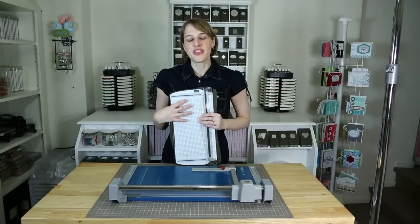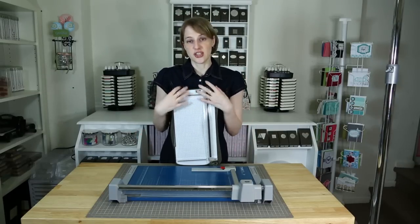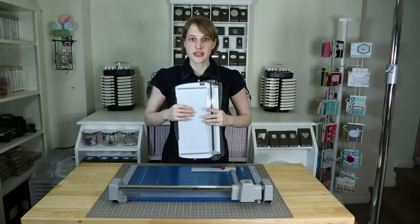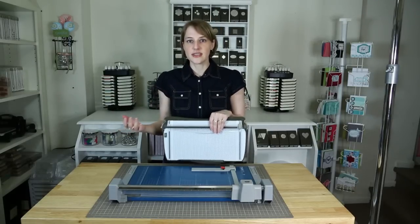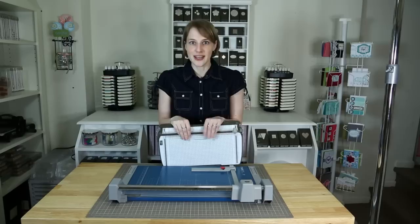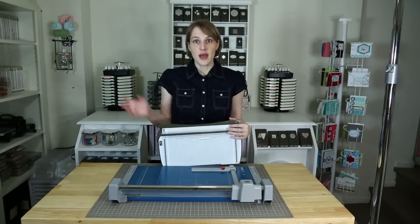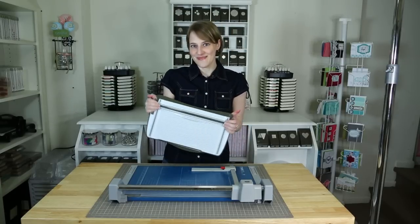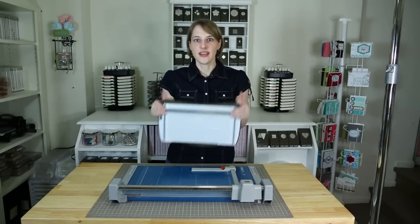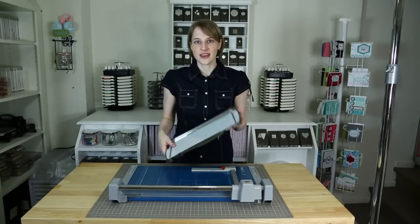If you're a casual crafter, something like this is going to be just fine for every use. But if you craft on a regular basis — I was making cards like crazy. They were great gift ideas. Sometimes I would sell them through my mother-in-law when she would go to work; the girls liked them there so they would buy my cards. That's how I was trying to start collecting crafting tools.